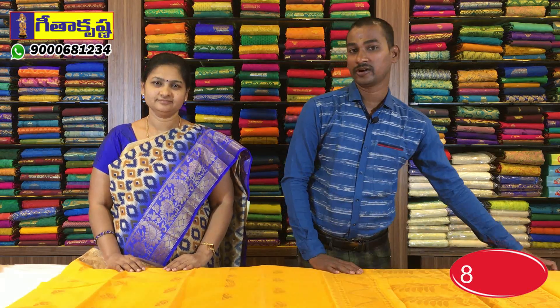Welcome to Geetha Krishna. In Geetha Krishna, there are many varieties of pattu sarees. There are many varieties in the pattu saree collection, and there are three varieties available across three branches.